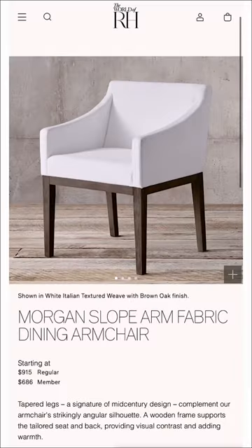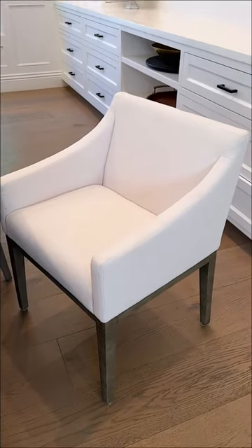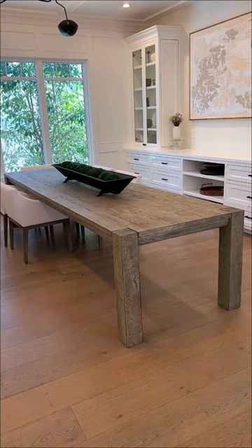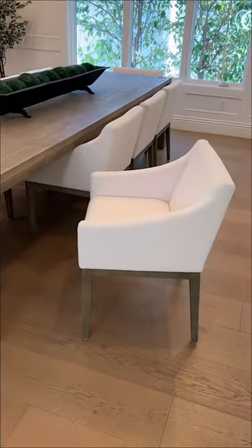The dining chairs are the Morgan Slope Arm Chairs, and I love the curve in the arm — I feel like it softens up the room a bit. These come in a ton of different colors and fabrics, but we went with the Performance Fabric since it's stain resistant.